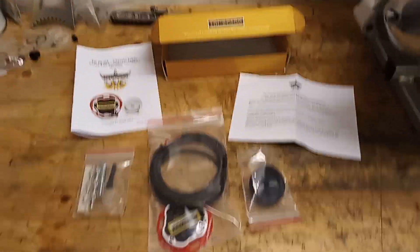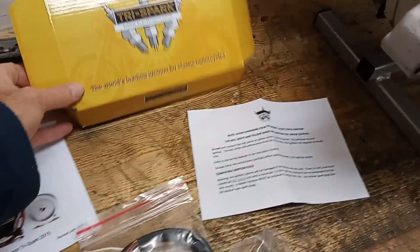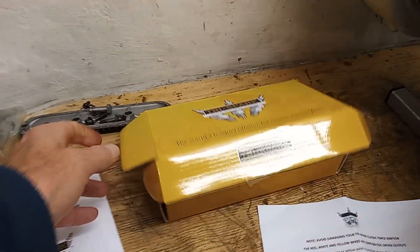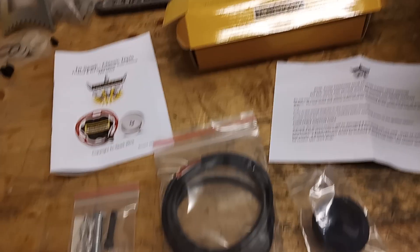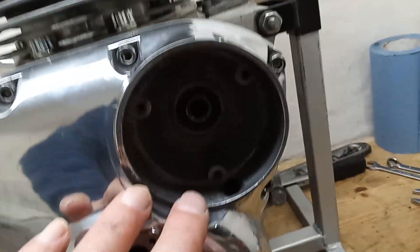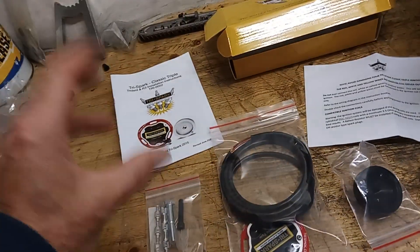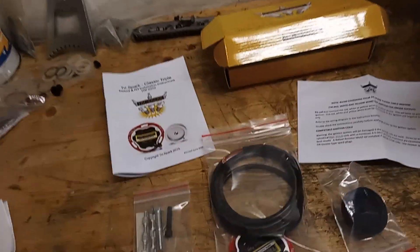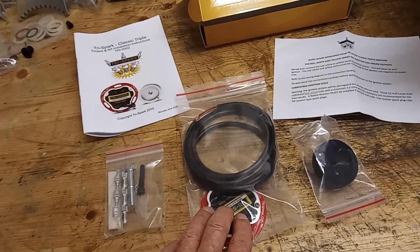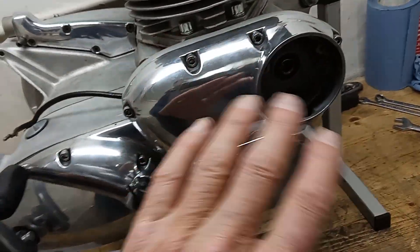We're now going to fit our Tri-Spark electronic ignition. It comes from Australia, made in Australia, and it comes in this little box. This particular model all fits where the old points used to be. Some of the earlier models have a separate black box that you have to put under the seat, and those are still available if you want. The advantage of this is it's completely invisible — the entire unit is under there, just like the points used to be.